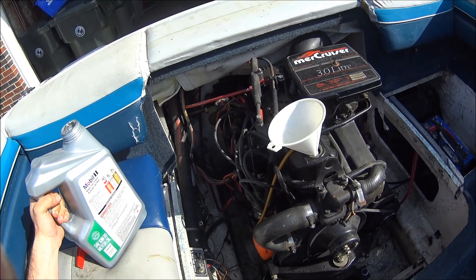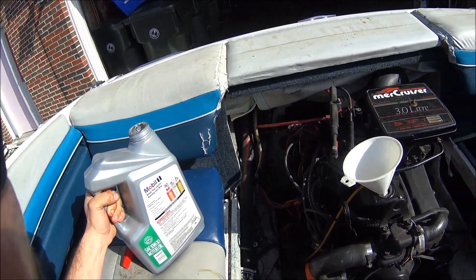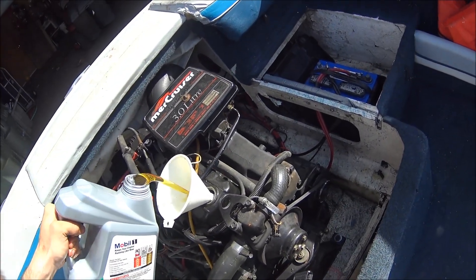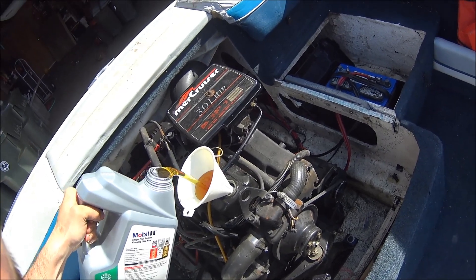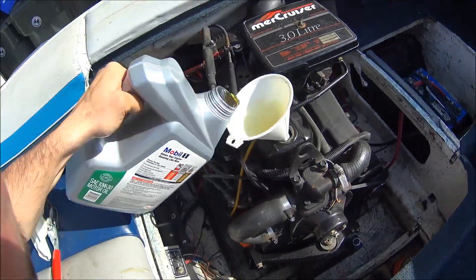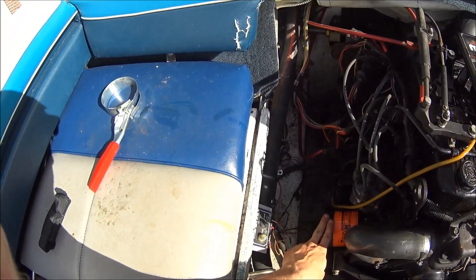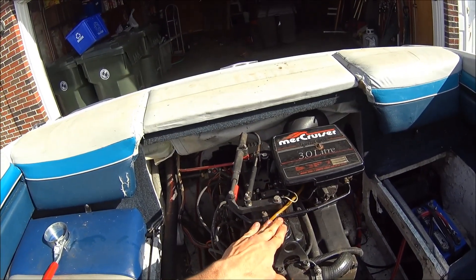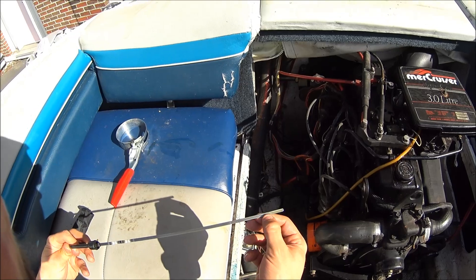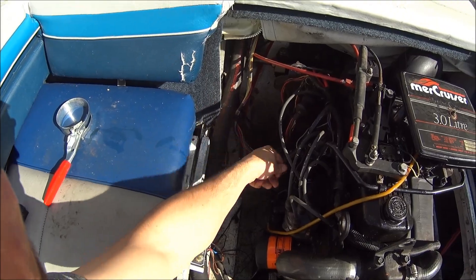Now we're ready to add the oil. I got the oil filter replaced — it's time to add the new oil. You're going to want to keep checking your dipstick unless you know exactly how much it's going to take. Clean your dipstick off and check it as you fill. I replaced the oil filter and replaced all the oil, and I checked my dipstick — it's marking over 'add' and under 'full,' which is right where I want it.